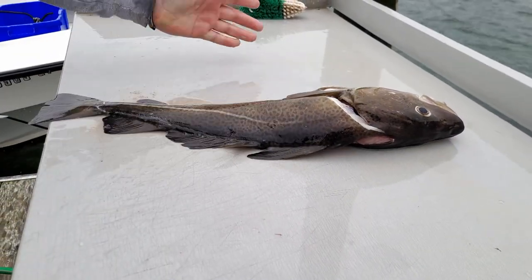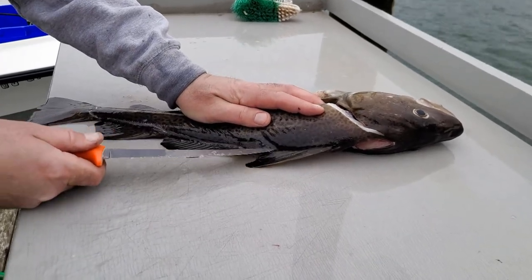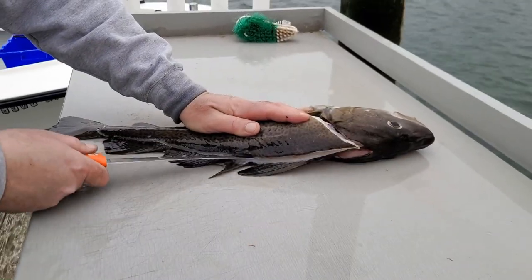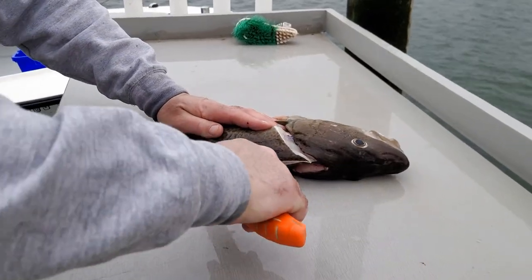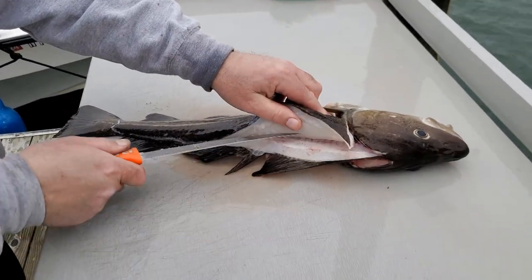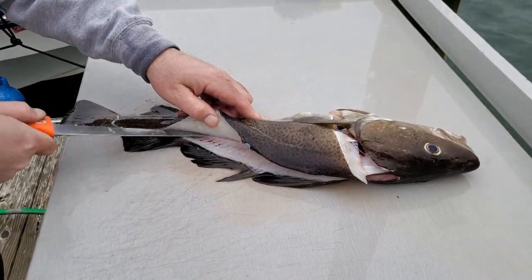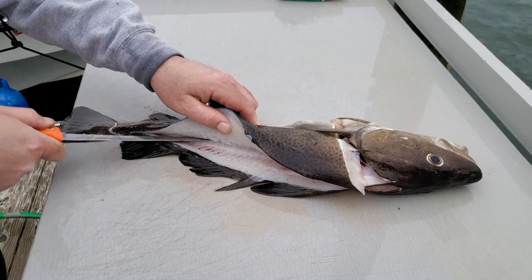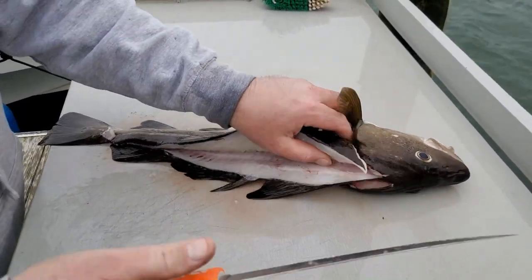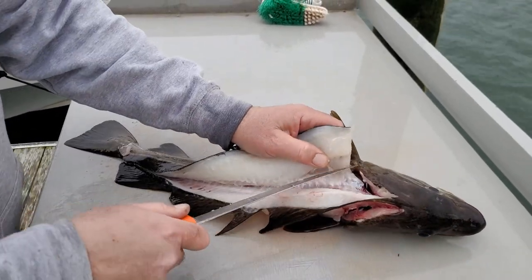Pop it through like that, now your tail's out. Another way to score it is you can ride it right up where the fins are and through. Now once your skin is broken, come in from the tail and work your way up. Basically the same concept - nice and easy. Watch your fingers; if you're unsure of the blade you can always get one of those cut-resistant gloves. All right, come to that same thing - right over the ribs and down.